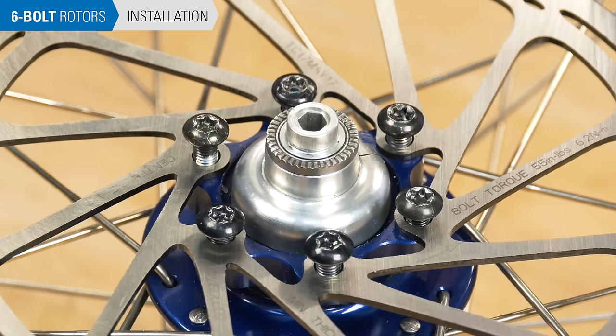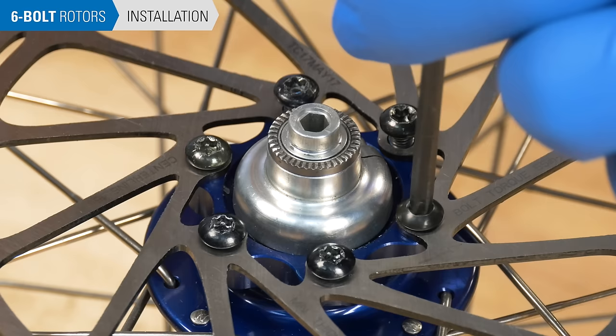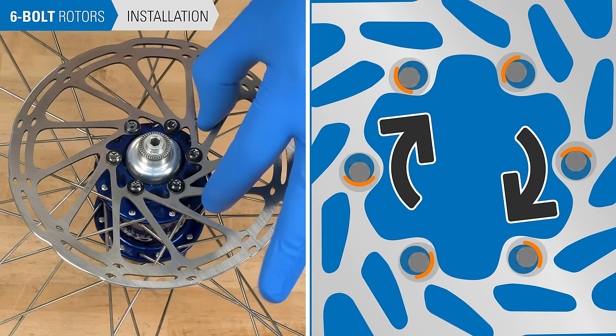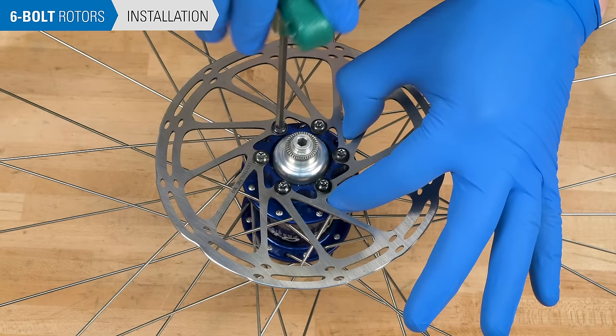Using your wrench, thread the bolts in so they are close to but not touching the rotor face. At this time, you should also clock your rotor in a clockwise direction. This is to mate the front edge of the rotor against the bolts to reduce any sudden shearing force that may happen if movement occurs. Snug the bolts while holding the rotor in place.